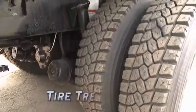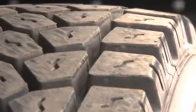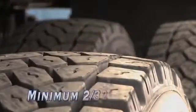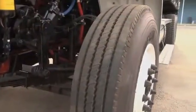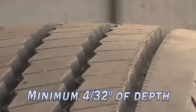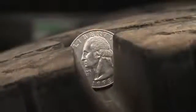Besides tire air pressure, the tire tread depth is another important part of tire maintenance. Oklahoma state law requires that all tires on a dump truck must have a minimum of 2/32nds of an inch of depth. Additionally, the front steering axle of a truck tractor requires tires to have a minimum tread depth of 4/32nds of an inch. Check with your maintenance department and borrow the tire gauge to make sure the tires are in accordance with the law.